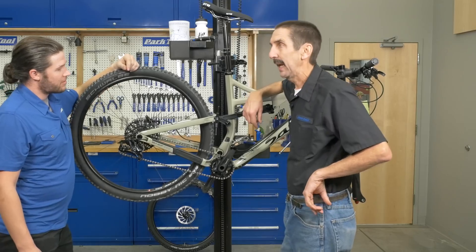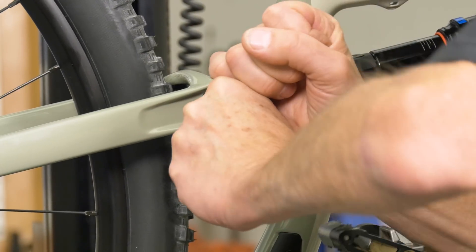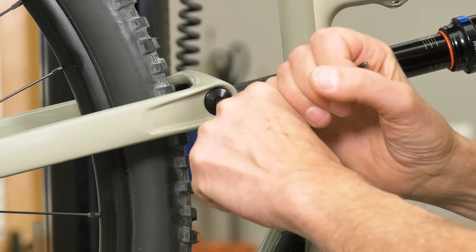So, let's do what we do. Mechanics — righty-tighty. We know that one. Righty-tighty. Let's do this one.